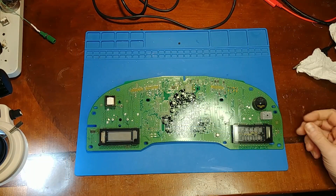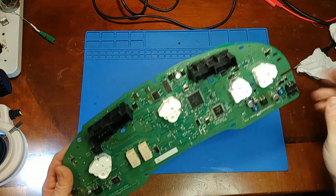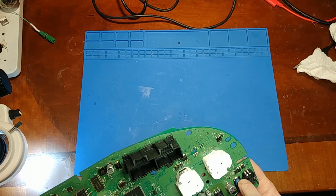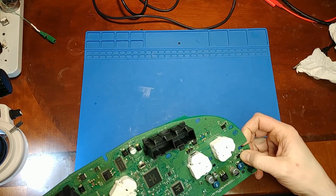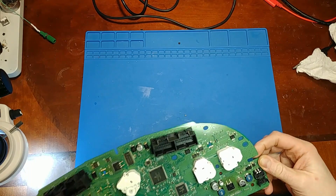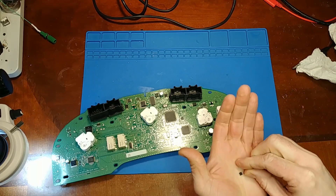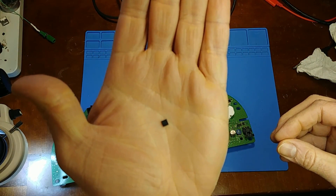Now with the cluster taken apart we have access to the chip without having to worry about burning any of the plastics. The EL driver chip we're looking for is right here next to the plug-in socket for the EL backlight — right here. This is the actual size of the chip that we're dealing with, so a microscope is recommended.